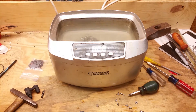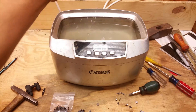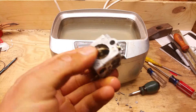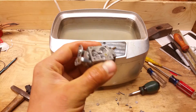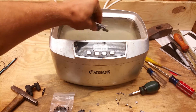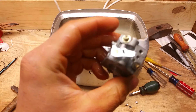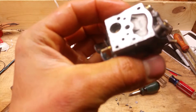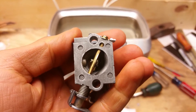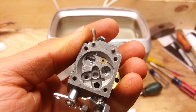All right, let's see what we got. I'm gonna blow this thing off with some air real quick and then we'll see how clean it got. I can already tell it's pretty clean. Look — it's clean where it needs to be, right? It doesn't have to be pretty on the outside, just on the inside. I got it blown off with some shop air and you can see it's nice and clean.